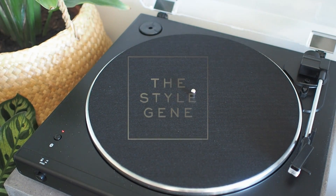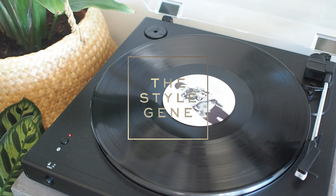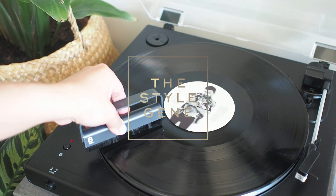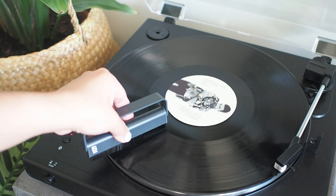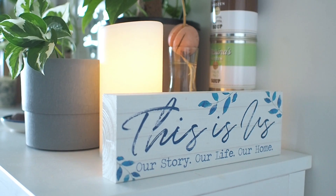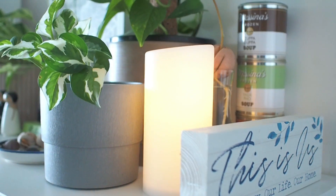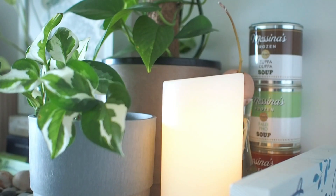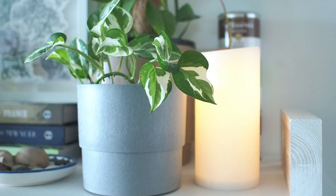Firstly, let's put some music on. Welcome to our home. The first thing you'll see at the door is a gift from my in-laws from their trip to America. There's an avocado seed growing behind and on this cabinet is a selection of ivy.